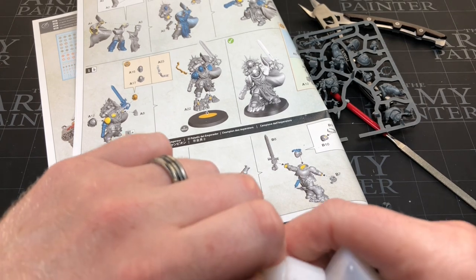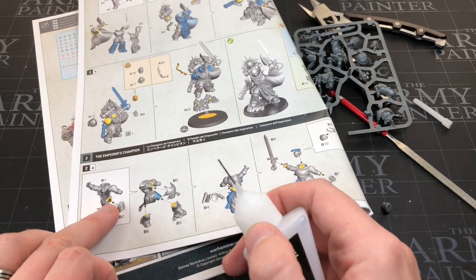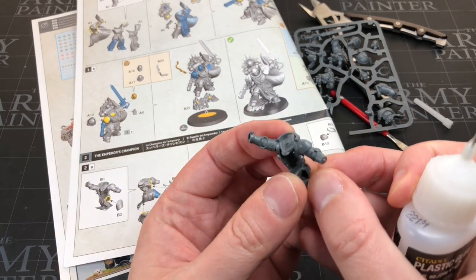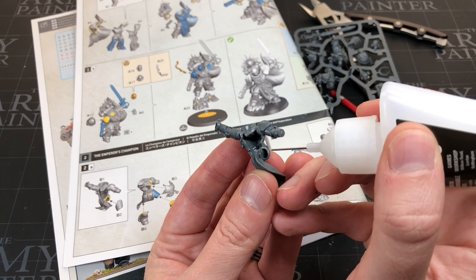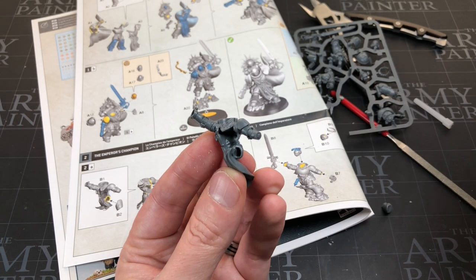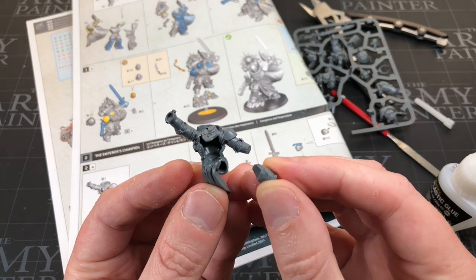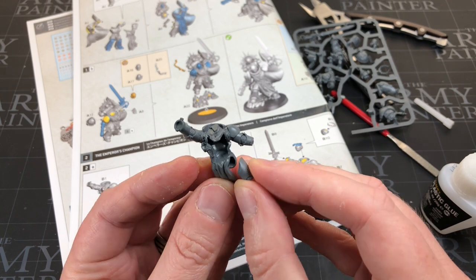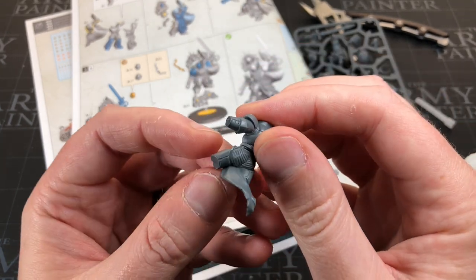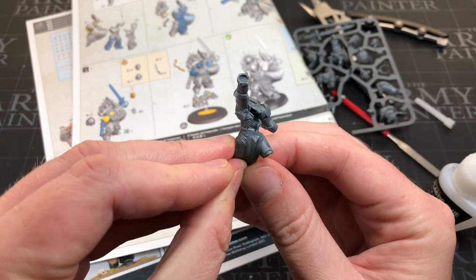Referring back to the instruction manual — leave me comments if I make any mistakes, any veteran builders let me know. One thing I noticed is that the instructions actually show you where to put the glue using yellow markers. You can see it advises putting glue all the way around a specific ridge. We'll take the plastic glue and apply it all the way around this ridge, then take his thigh and work out which way around it goes. Dry fit it first, guys — it's definitely worth it before the glue goes on.